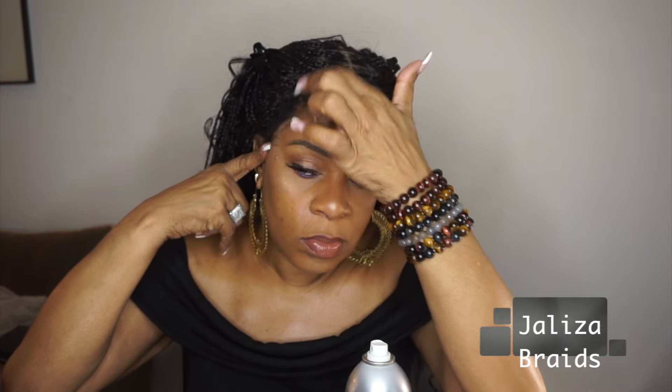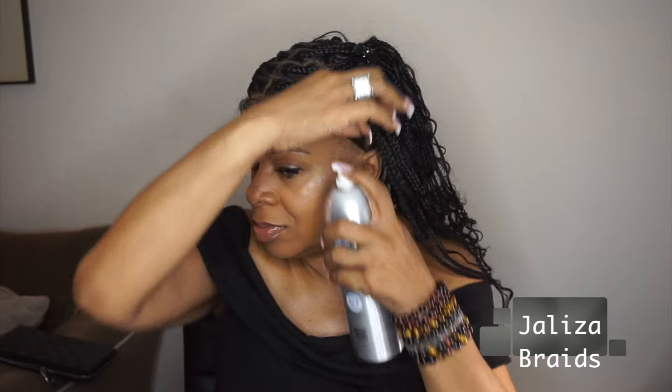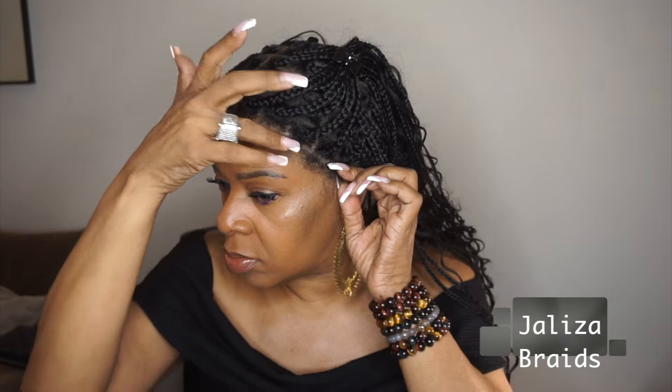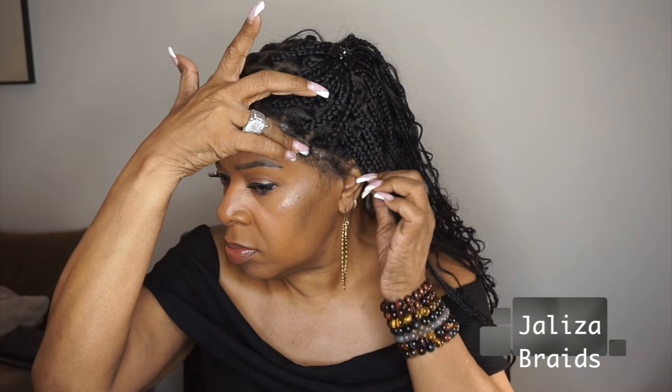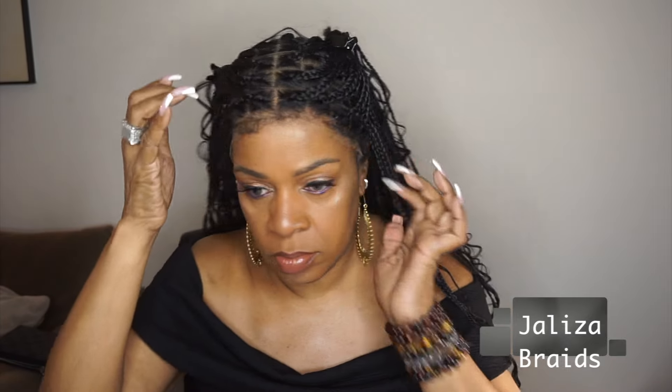Here you see me just putting a bit of that spray right on the perimeter, and this dries super, super fast. That's one of the reasons I really like this product — the fact that it dries very quickly. I'm going to mold down this side just to put it in place until I put the little elastic band on it.